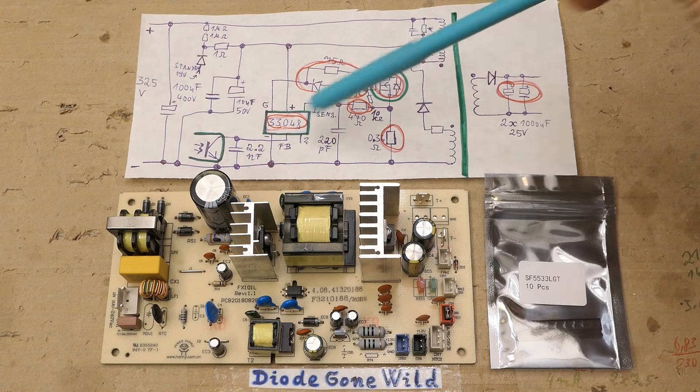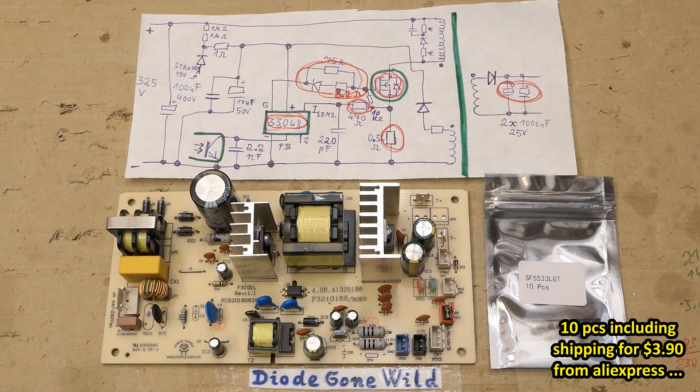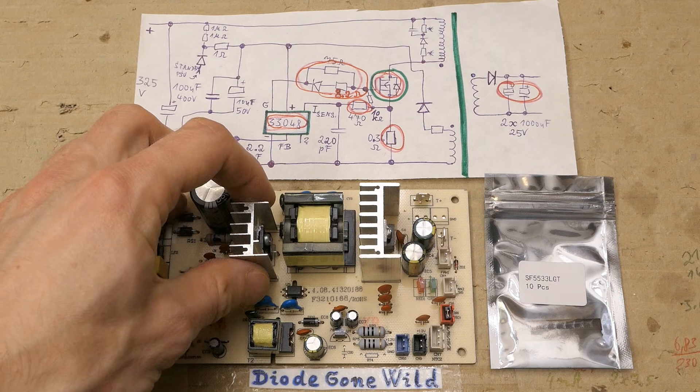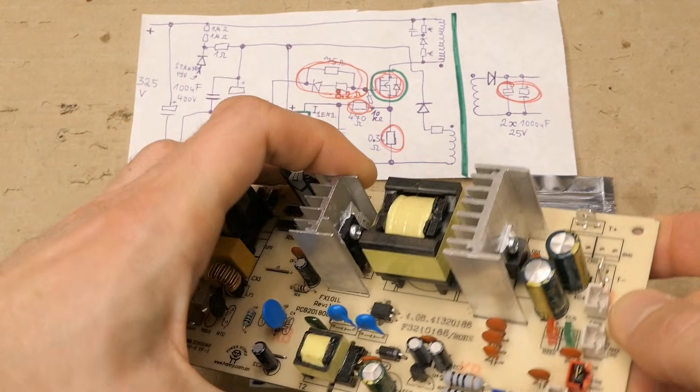Now let's replace or substitute all these components and see. Of course there is still some chance these chips are fake — just some random chips from the internet — which makes it more adventurous. Let's begin with the switching transistor on the primary side, a high-voltage MOSFET.